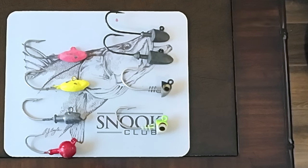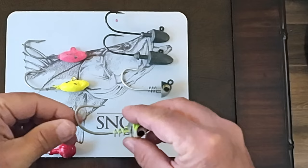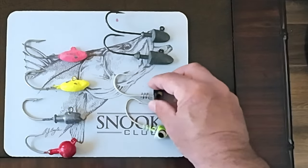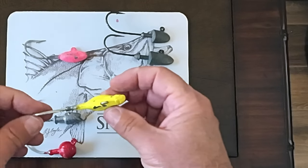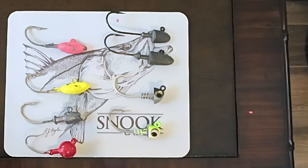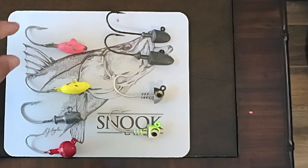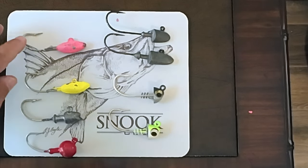Next I want to talk about jig heads. You can spend all kinds of money on them, but you want to make sure it has a good thick hook like this. No Live Bait Needed has a nice thick hook, and you want something that's going to hold your bait on there. I made these jigs myself using a mold — this H-style jig head has a little keeper that helps keep your swim bait on and has a little gripper. I don't know whether the colors even matter; I have some that don't even have a color that I've made.